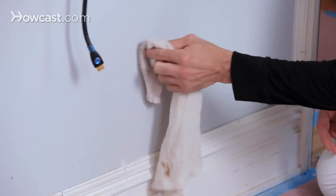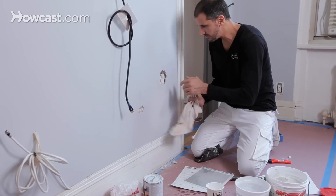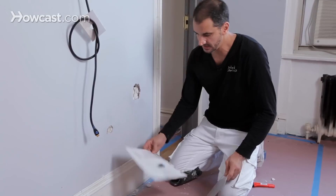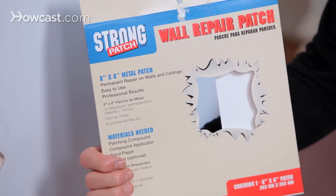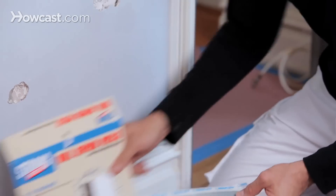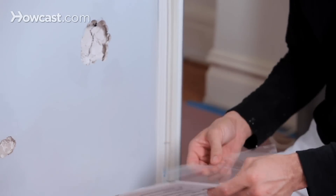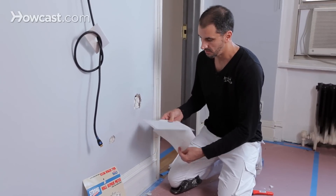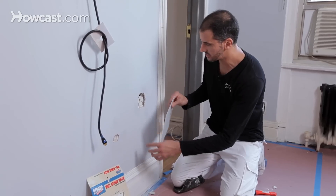I'm going to clean this out of any dust, get a little bit of water in there and dampen it up. This is your large metal mesh patch — there are different brands of these, but it's very simple. It's a metal plate with some mesh backing that sticks right over your hole.